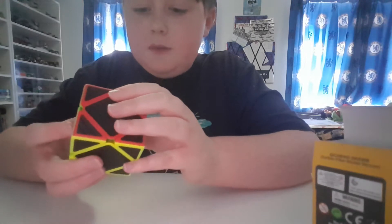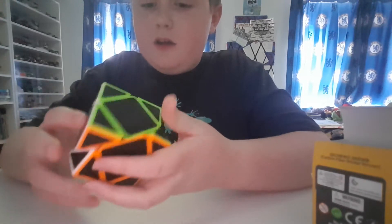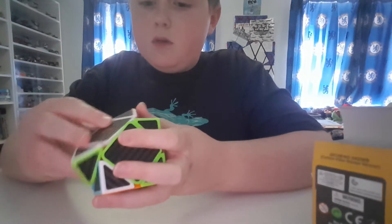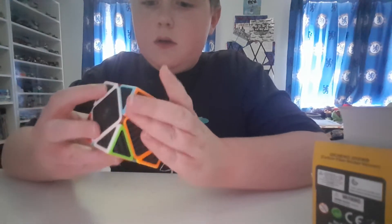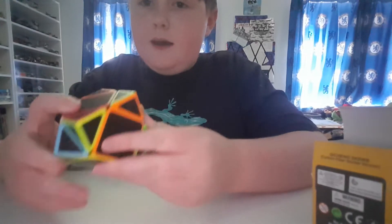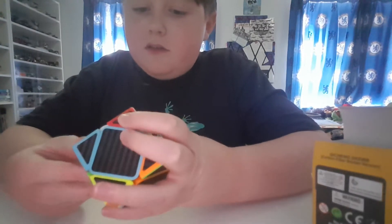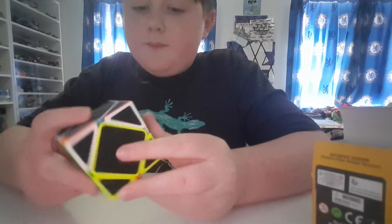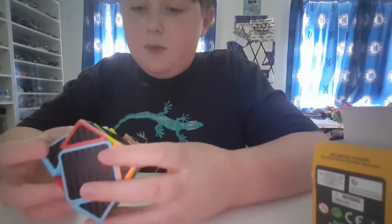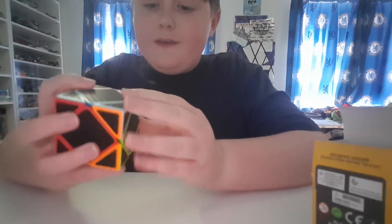Oh, it feels rough but it's nice — look at that! I don't know how these work; I thought it would be quite like an ivy cube. Oh, it's magnetic as well! That is nice. You can see here all the colors — it's quite hard to see them, so it adds an extra challenge to it.